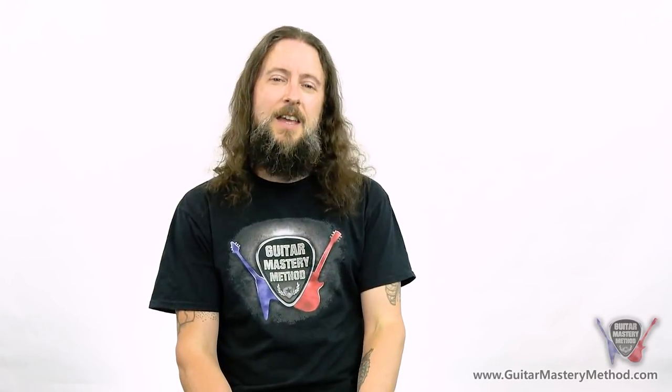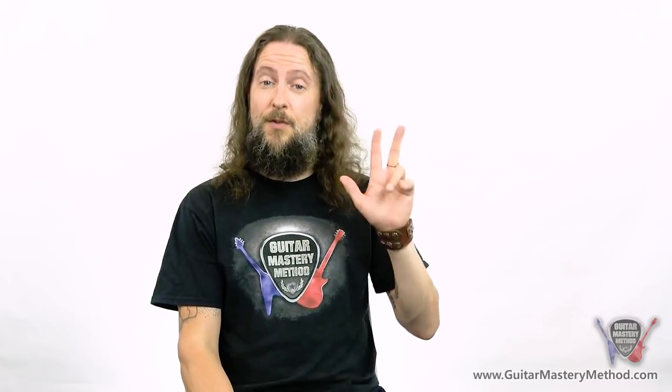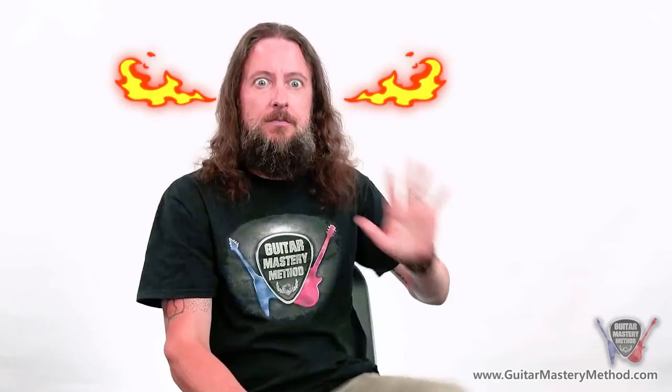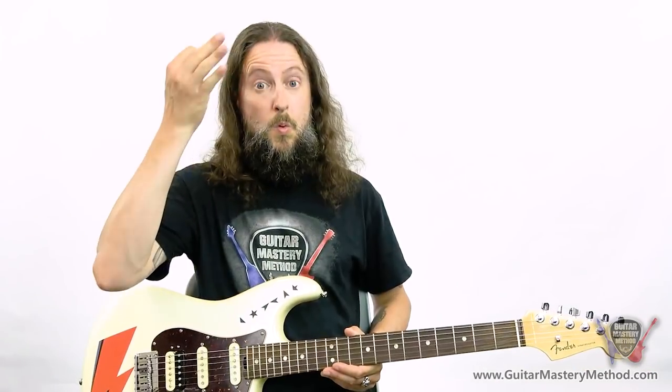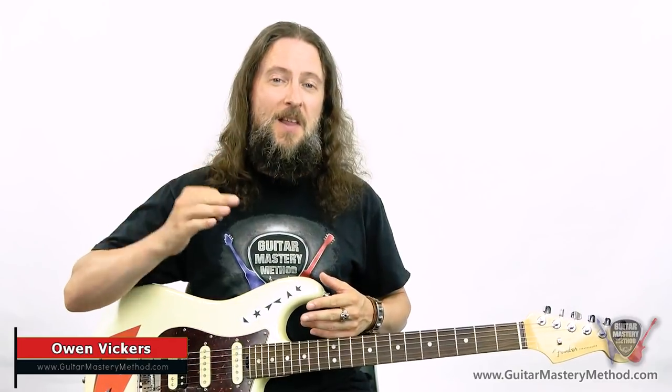Is your lead guitar playing starting to sound a little bit boring? Are you looking to add some spice to your guitar solos? Well I've got three techniques for you today which are really going to add some hot sauce to your playing. Hey there, Owen here from Guitar Mastery Method. We help guitar players all around the world just like you to take their guitar playing to the next level.